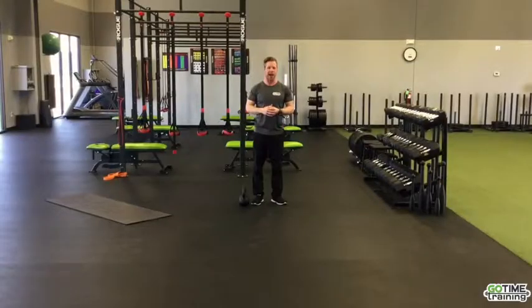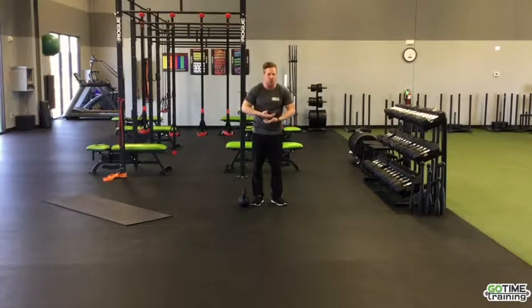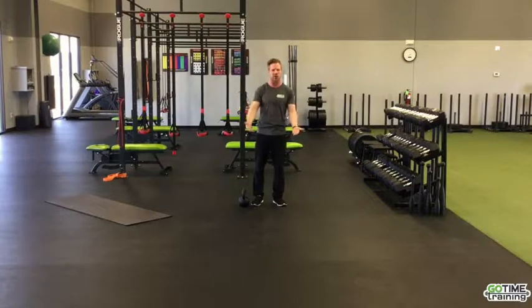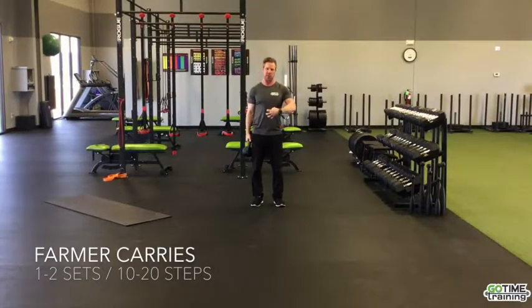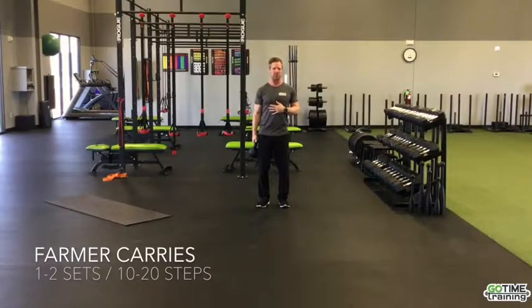We also want to make sure the core is active when we're doing movements, and walking is one of the very beginning things. The core doesn't always work just to move — it also helps in stabilization. It's anti-movement: anti-lateral flexion, just like carrying groceries or a suitcase. We want to make sure our core keeps us nice and straight, activating all those deep core muscles — the multifidi, transverse abdominis — as well as the obliques, rectus abdominis, and back muscles.